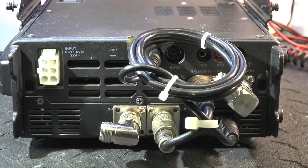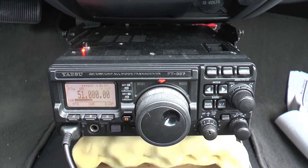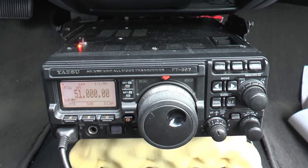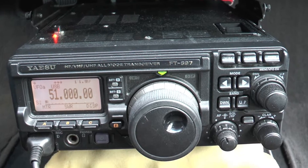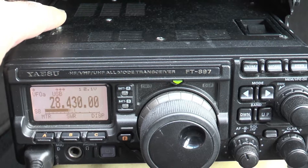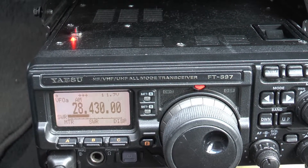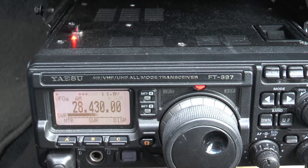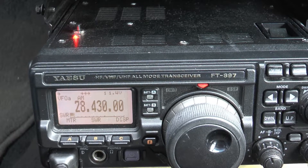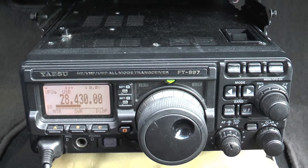We'll have to run some tests and see how it works out. Okay, we have the unit in the car and we're going to give it a test. We're on 6 meters but there's really nothing going on on 6 meters. But I can show that the automatic antenna tuner is working pretty good. Now we're on 10 meters and it is coming in okay — 10 meters is doing good today. And the tuner worked really well, so it's doing the job.